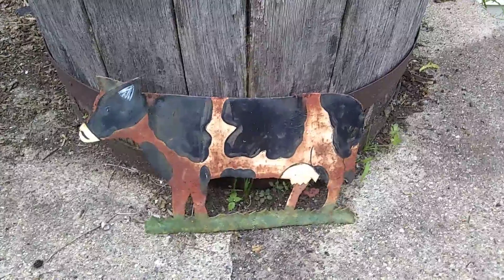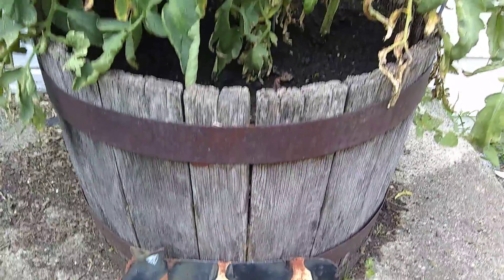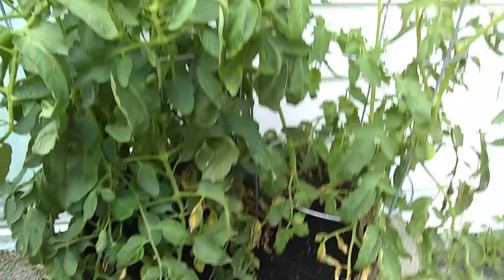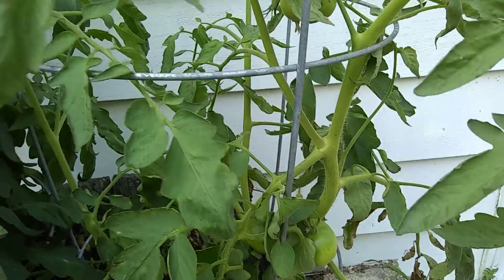Tomatoes in a whiskey barrel, part 15. If you like this content, like and subscribe. This is part of an ongoing series. We're getting tomatoes here — the plant on the left has got a couple hanging there, and on the right as well.